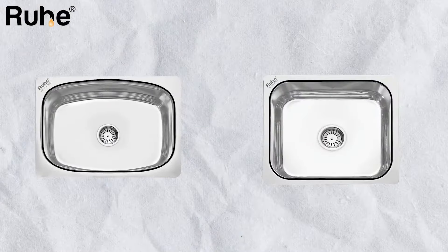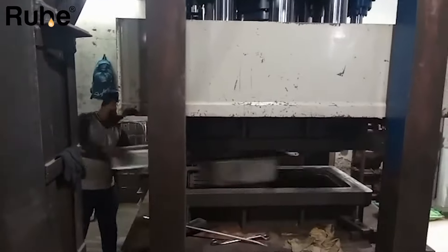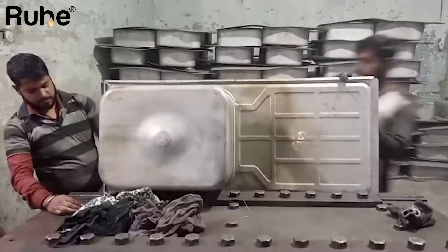Hydraulic sinks are the traditional, OG sinks. First, the design — size or shape, oval or square — is decided and it's called a stencil or a mold. A stainless steel sheet is then placed on a big hydraulic machine that presses the sheet and molds it into its decided shape.